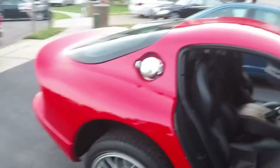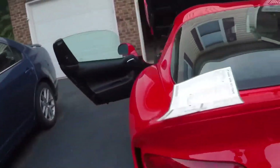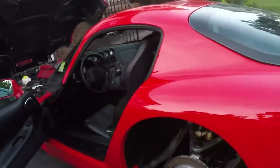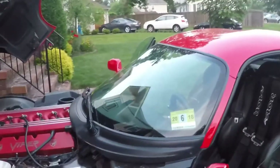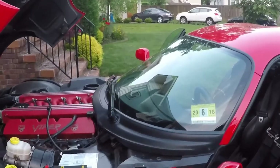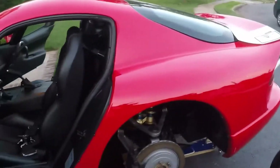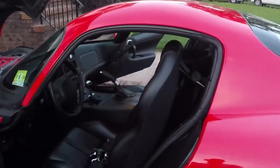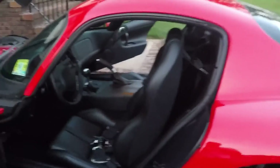This is what made the ACR different from the standard GTS. The ACR package was only available in the GTS, with the exception of one RT/10 ACR that Chrysler made as a raffle car — a true one-off with very little information available online. I hope this was informative. If you are looking for an ACR, now you know what all the correct options are and how to tell if the car truly has all its correct features. Thanks for watching.